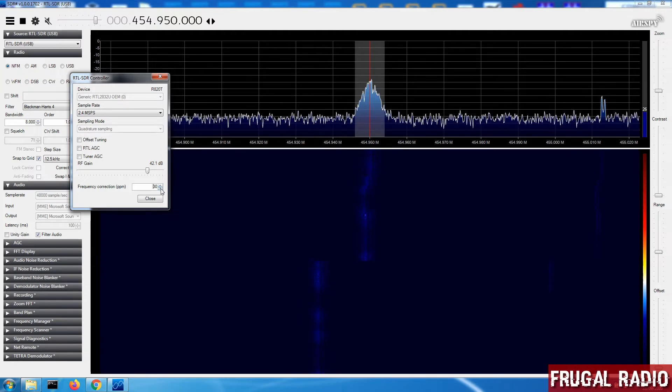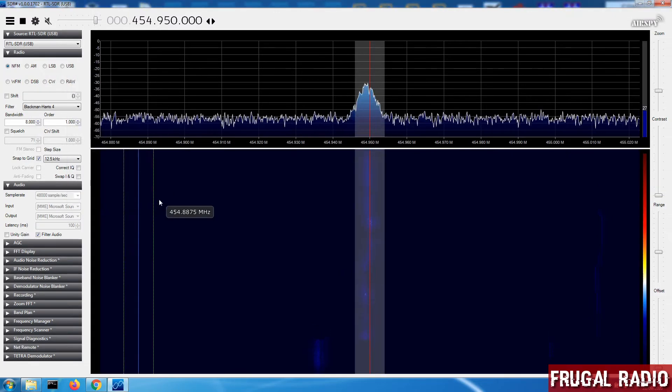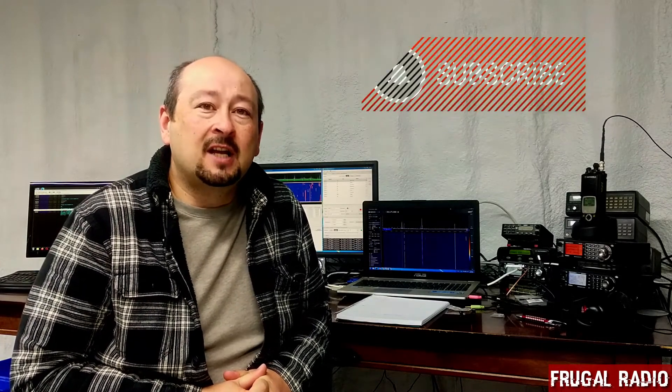Each transmitter is going to have slightly different PPM in and of itself, but that is how to adjust the PPM in SDR#. I hope that has been helpful. Thanks for tuning into Frugal Radio today — it's been good to have you. If you've liked the content, please make sure to hit the like button and the subscribe button. We'll see you very soon with more great content relating to SDRs and general radio monitoring. Thanks for being here today. Catch you soon — this is Frugal Radio, over and out.